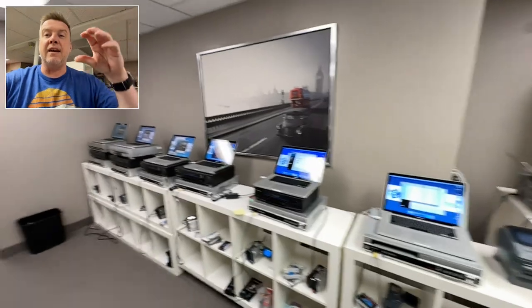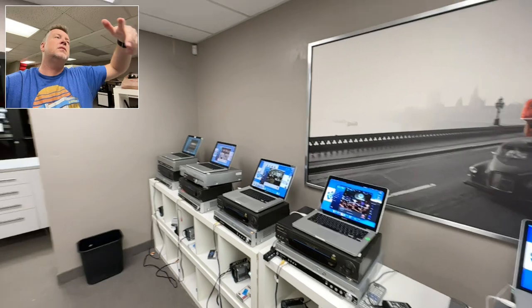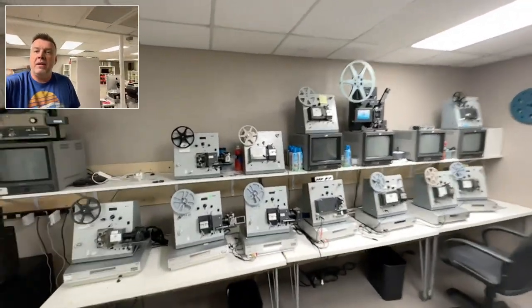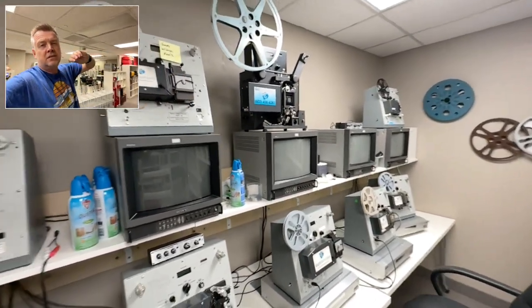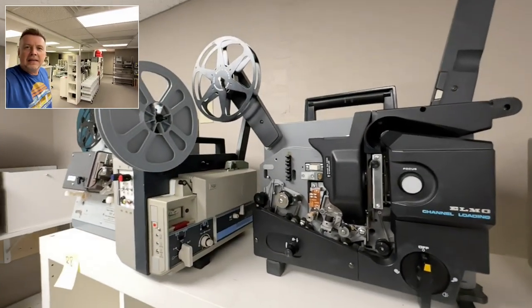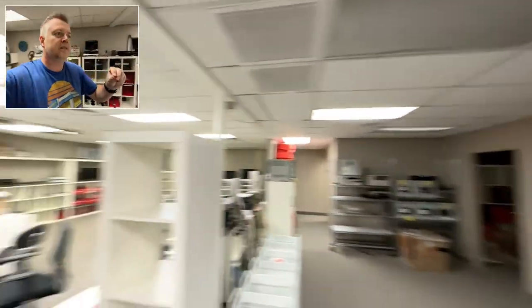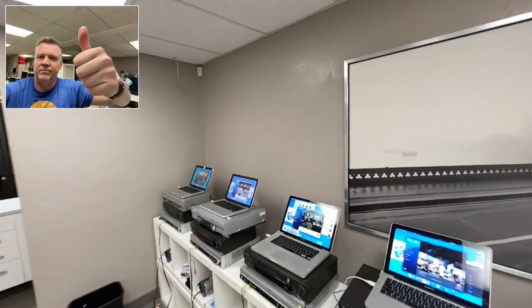So if you're looking to get Video 8, Hi8, Digital 8, VHS, Beta, or even 8mm film reels — I have all of the equipment that is extremely hard to find. All of these old formats that are kicking around everywhere, I can do it. Hit me up at gotmemories.com. Cheers.